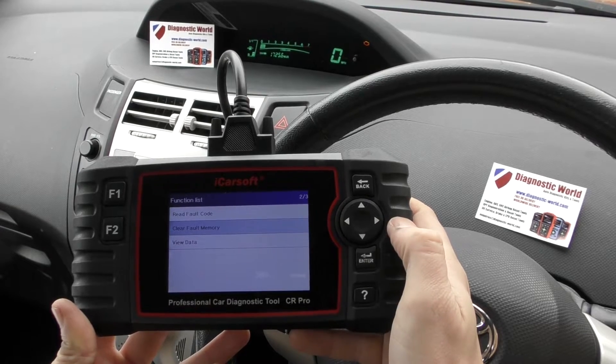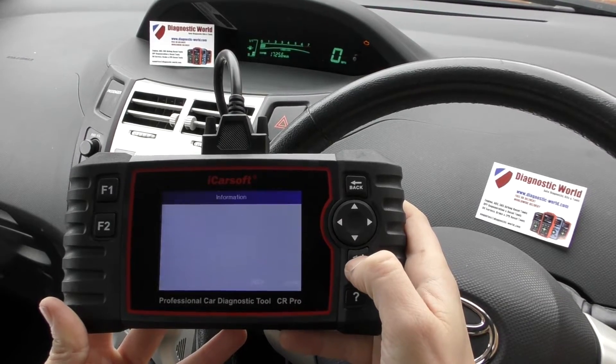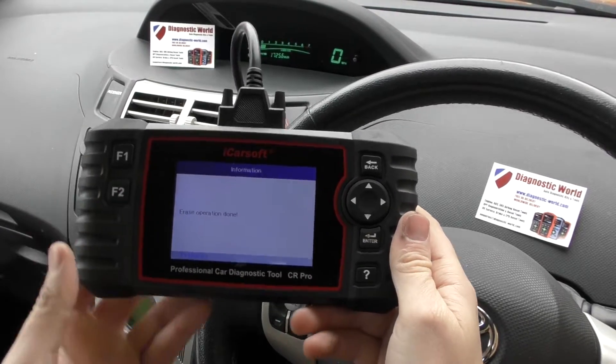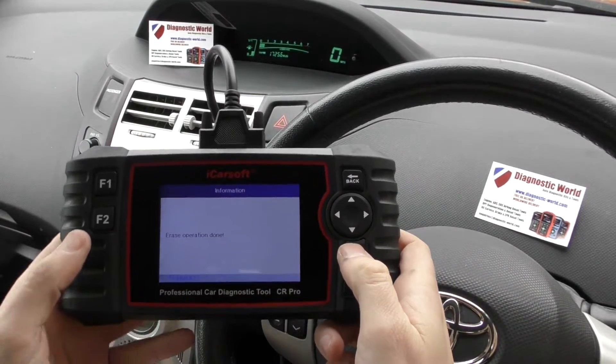Because we put the new part in, we can now go ahead and erase the fault memory, erase the codes and clear the check engine light. I'm going to click enter. Keep one eye on the check engine light — and there we go, that's disappeared. We've got 'erase operation done' on screen. So that's all good news.